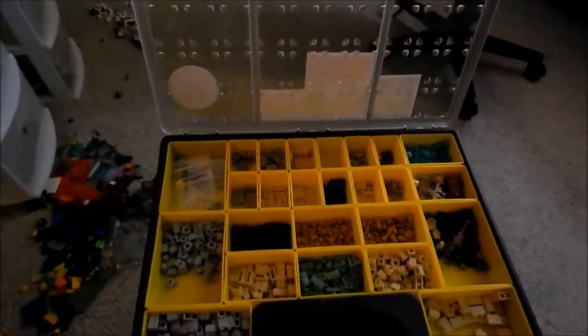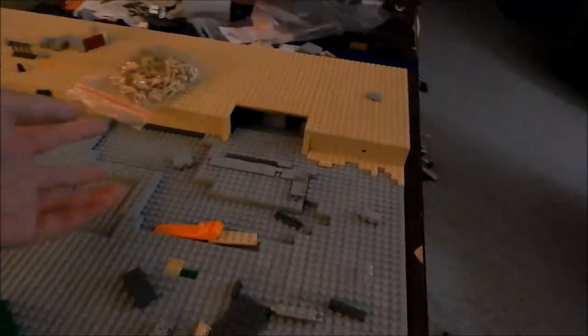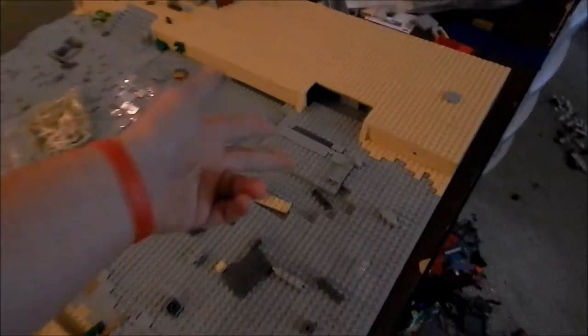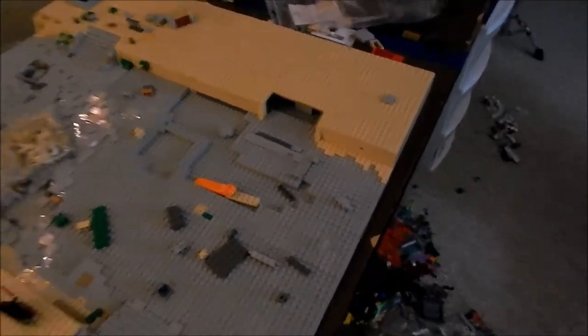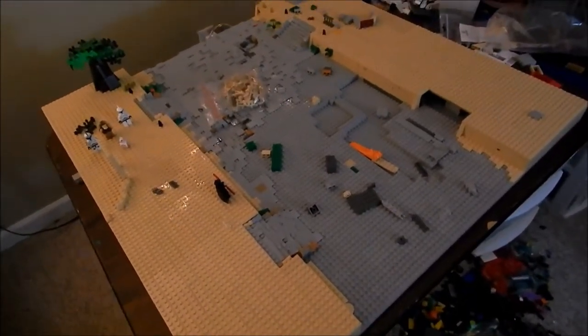All right guys, I'm just here building — I've been building for the past couple of hours, been on a Discord call with a couple of guys. Let's basically give y'all an update. As you can see, the sidewalks are complete, just besides this staircase that still needs to be added, which I'll of course finish up.